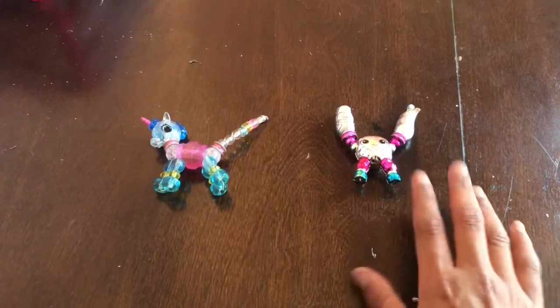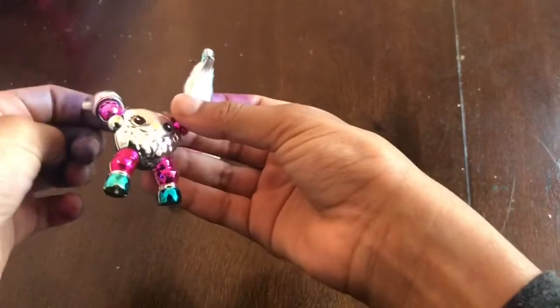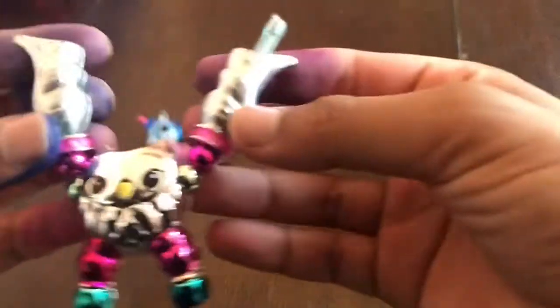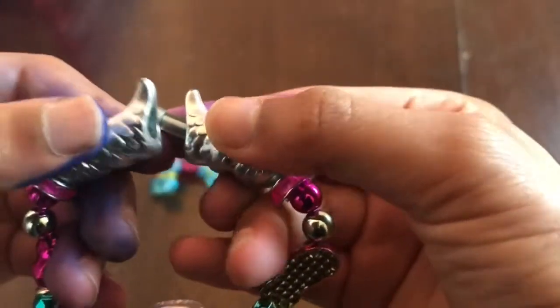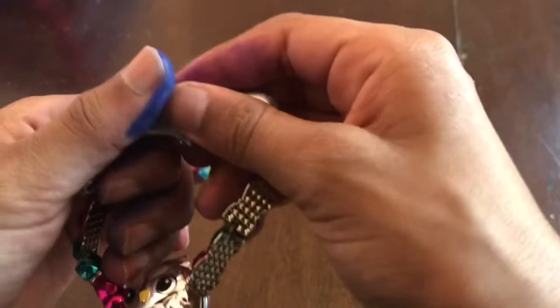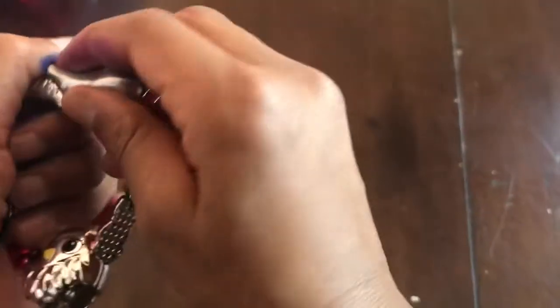We're first starting off with the owl. To take this apart and wear it as a bracelet, you want to pull the two wings like this and they'll come apart. Then you want to take this thing and attach it to the hole like that, until you hear a little click sound and take it apart.